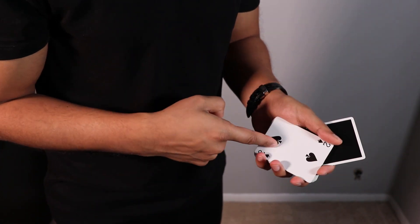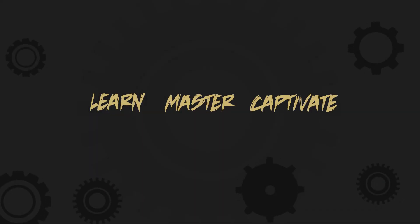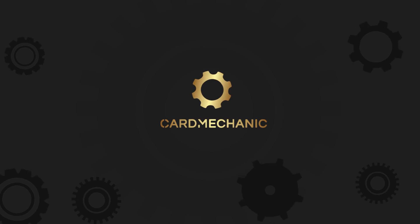This is not the card. What's going on guys, Card Mechanic here, and today I'm going to be showing you a completely impromptu transposition card trick. You know what, let's just do it now — check this out.